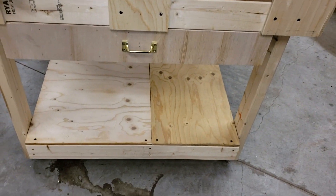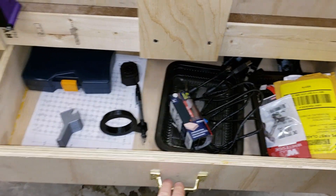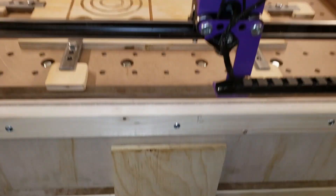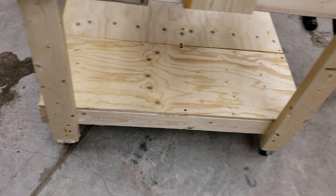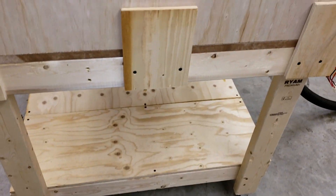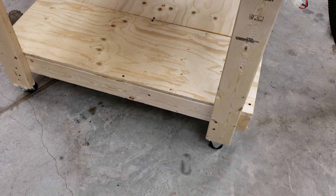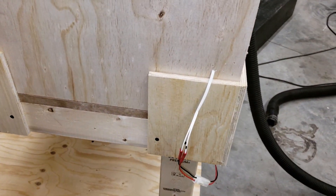As far as the base cabinet, nothing fancy here. I added a small drawer just to hold some of the router bits and other accessories. Casters on the bottom if I needed to roll it around — I like mobility. If I had it to do over again, I think I would have used a little bit larger casters, but those work fine. If your floor is pretty smooth, it's not a problem.